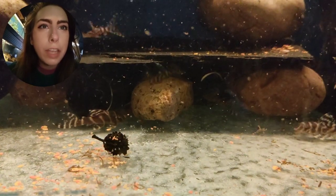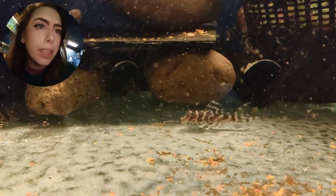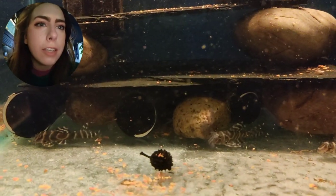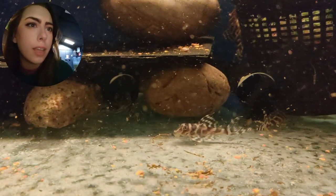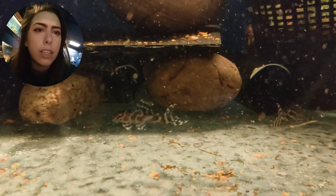This tank got a bit of a rearrange yesterday because I was catching them out and measuring them, so everything's been pushed back a little bit. They're all hanging out in slightly different positions because I've changed their territories, but it doesn't seem to have changed how tame they are.